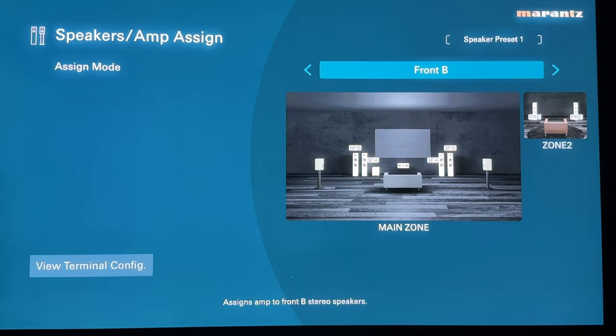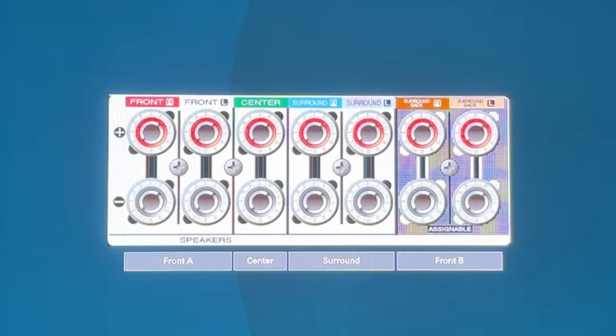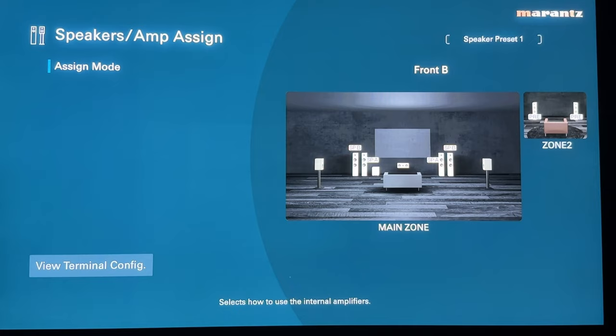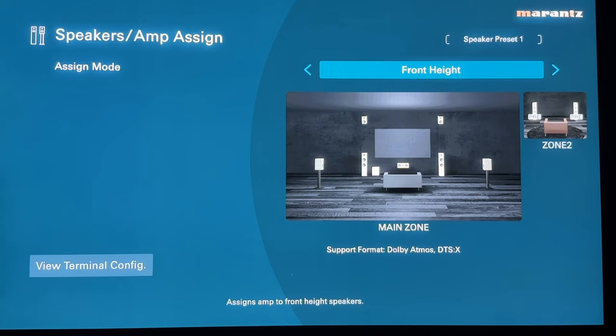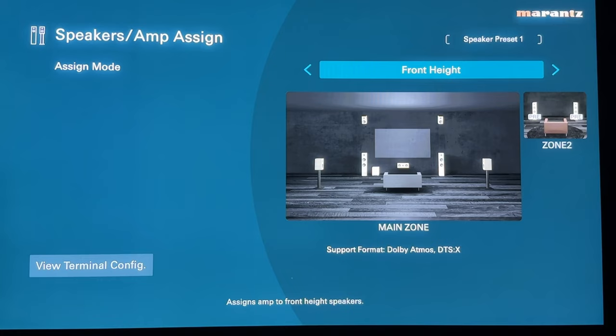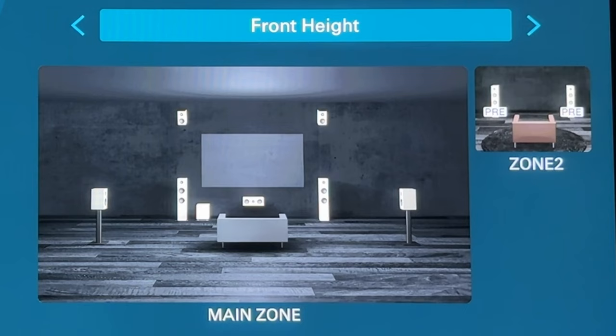Front B mode is if you want to demo two different sets of speakers to see which sounds better. As you can see in the graphic, you've got front A on the left and front B on the right — that's how you connect both sets, utilizing all seven channels of processing. So if you still want zone 2, you'd need the pre-outs. Moving on to front height — this is what a lot of you are looking for now that you're getting into Dolby Atmos. As shown, the supported formats are Dolby Atmos and DTS:X, using all seven internal amps to support a 5.1.2 immersive audio configuration. Zone 2 again requires pre-outs only.